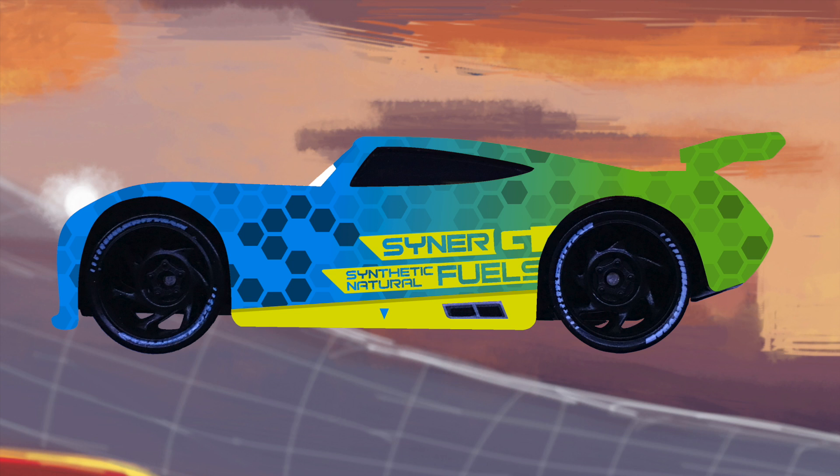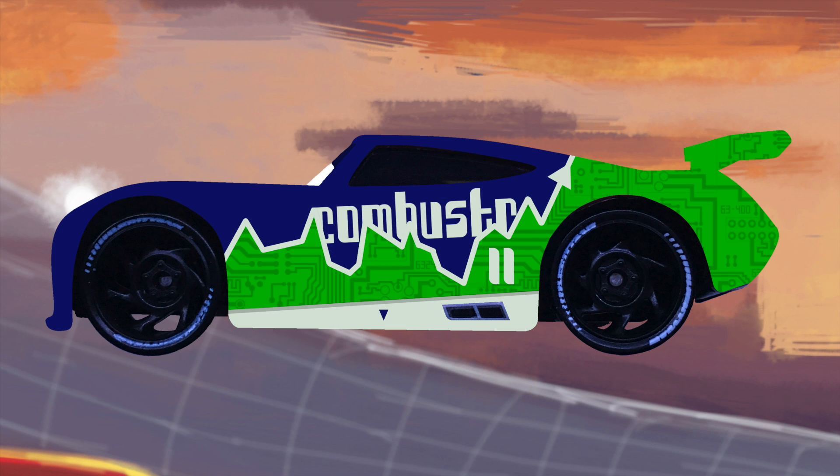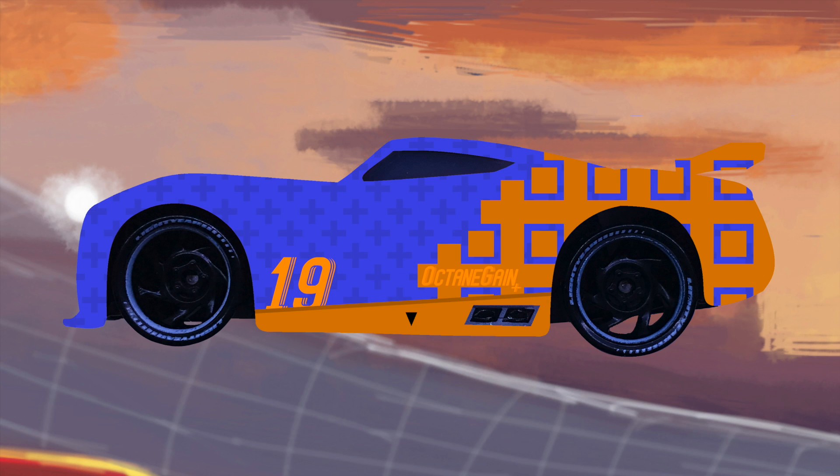Here we have Synergy number five, and yet another detail you could easily overlook — he has mini hexagons in his paint, but on the left side some of them are darker to form his number five, which is really cool. Transberry Juice is next with a liquid-like design. Number 11 is Combustor with a computer and circuit design highlighting his modern nature. Here is one of my favorites so far, Easy Idol — I like the inclusion of the slogan in the white stripes — and up next is Octane Game with a mix of plus signs and squares that all fit together really nicely.